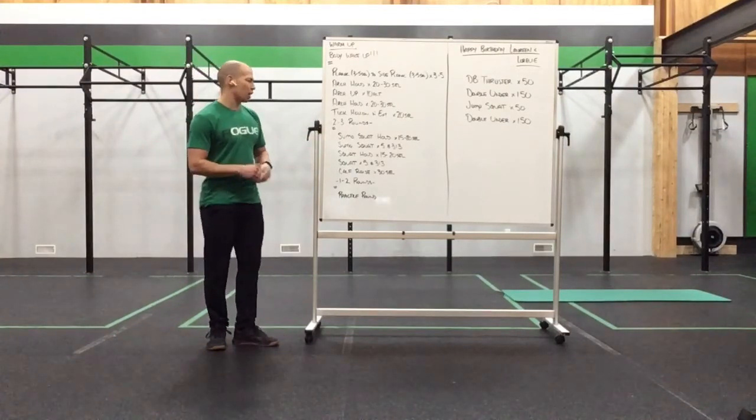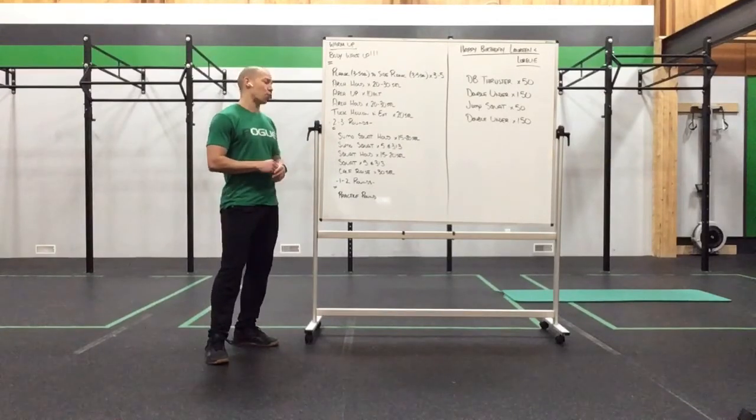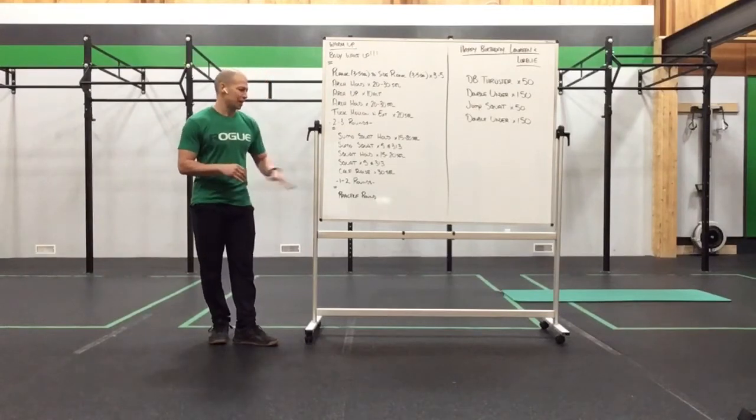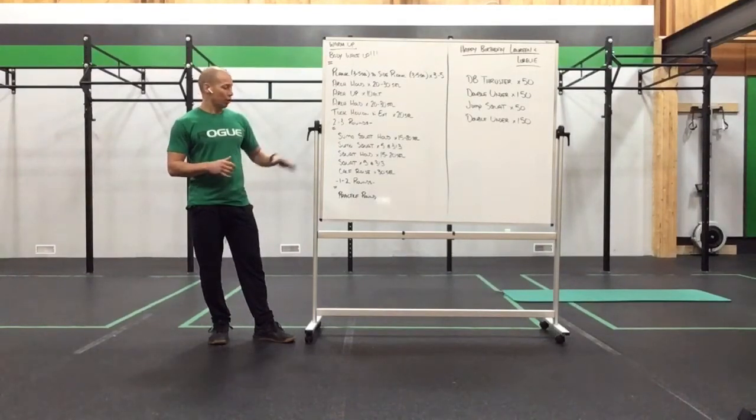After that, we're going to start to warm up with the squats. We're going to do some sumo squat holds for 15 to 20 seconds, sumo squat for five reps at a 3-1-3, into a regular squat hold for 15 to 20 seconds, a squat for five at a 3-1-3, and then some calf raises — working on waking up those calves and getting those ankles and feet ready for what's to come.